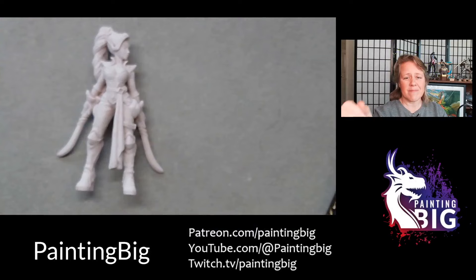Hey everybody, this is Anne and welcome back to Painting Big. Today we are going to launch our new Fundamentals in Practice series. What we're going to be doing with these lessons is focus on one thing at a time, and today is going to be lighter-skinned faces. I'm going to show you pretty much basic and then a little bit about how you can enhance basic. Then we'll probably do a second video with more intermediate techniques.